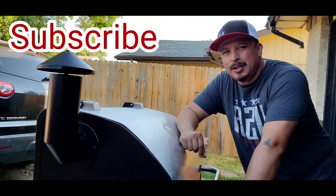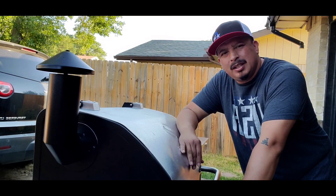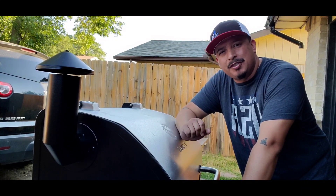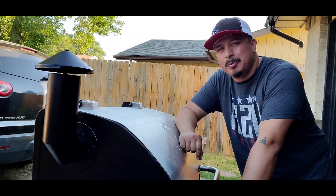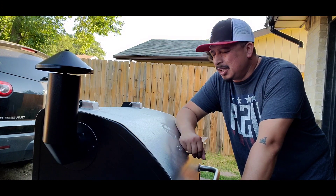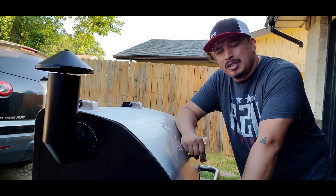What is going on, Barbecue Grill Master's Empire! Today I'm here to talk about a new toy I just got — it's called the Z Grills 1000 series. I already got it all installed and ready to go, so let's go ahead and talk about it and let you know what it's all about.